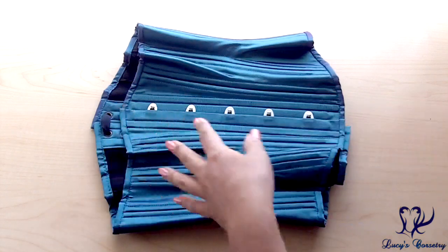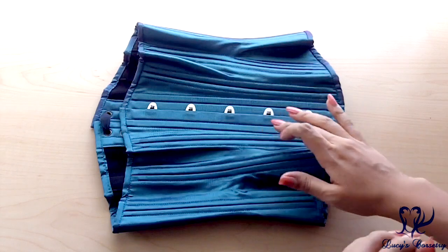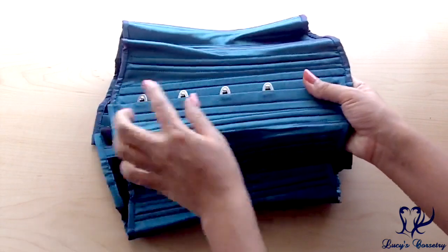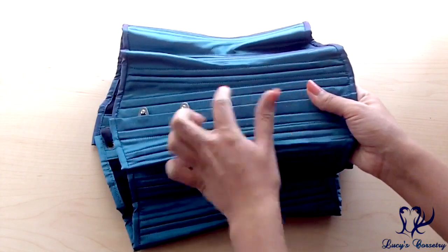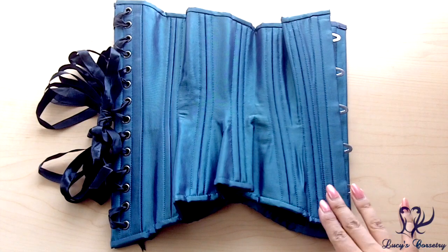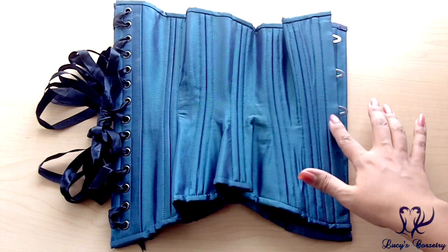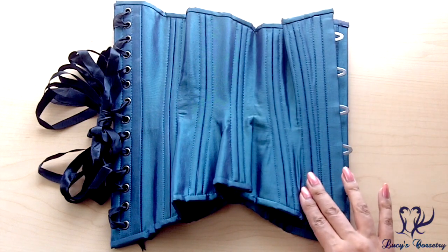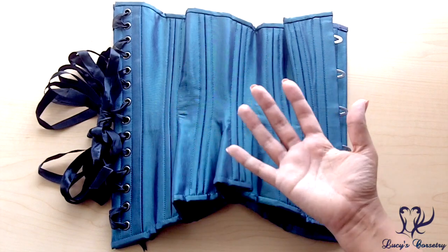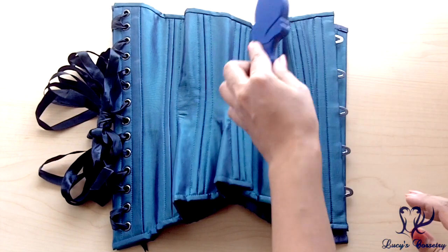The busk in this corset is 10 inches long, which is standard for all of their standard or regular length hourglass corsets. It's a standard flexible busk, half inch wide on each side, with five loops and pins equidistantly spaced, and is also reinforced by another quarter-inch wide flat steel bone on either side, making it fairly stiff in the front. This corset has a total of 26 bones — 13 on each side, not including the center front busk. It is double boned on the seams with quarter-inch wide spirals — two, four, six, eight, ten — so doubling that makes 20 quarter-inch wide spiral steel bones.